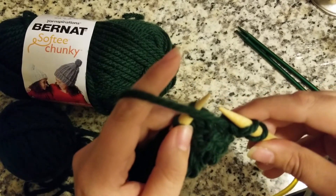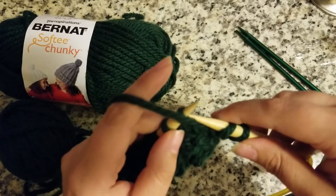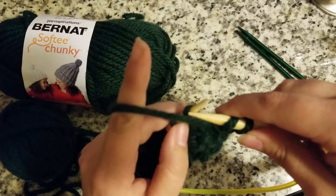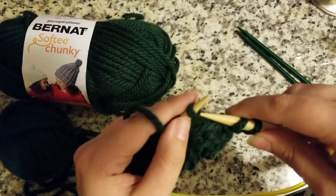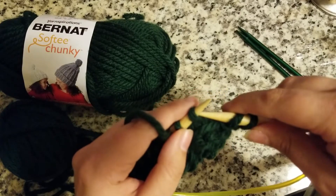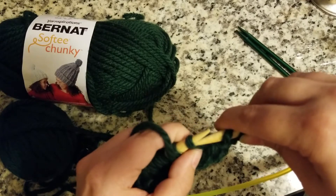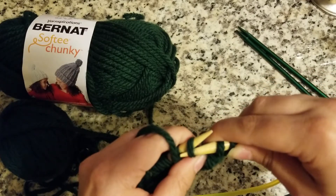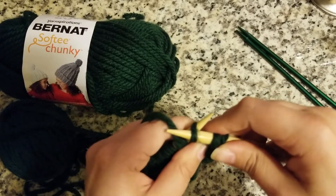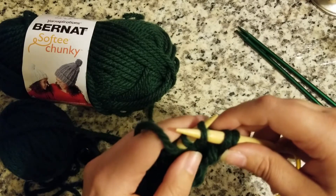We're going to put the yarn in front of our work. We're going to go through the front of the loop — the part that's closest to the end of the needle — and we're going to go through the back. Our right needle is going to be on top of the left needle.